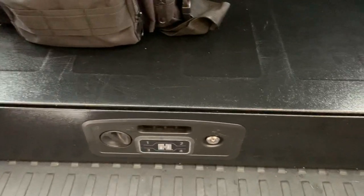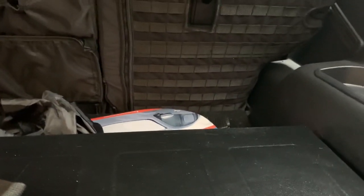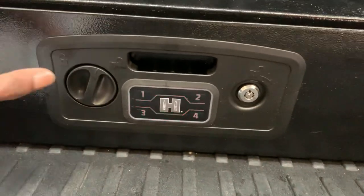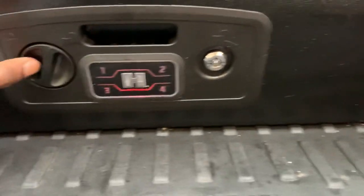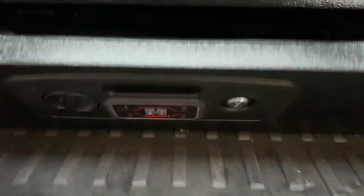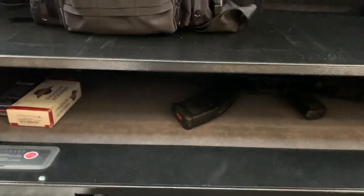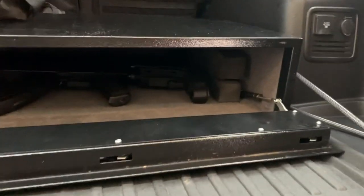Let me show you the inside real quick. So just so you see here, there's an electronic keypad. There's also a spot for a key, and here's the knob that you open it with. Here's the spots for the batteries, and I'll show you a quick view of the inside. It's pretty thick gauge steel.